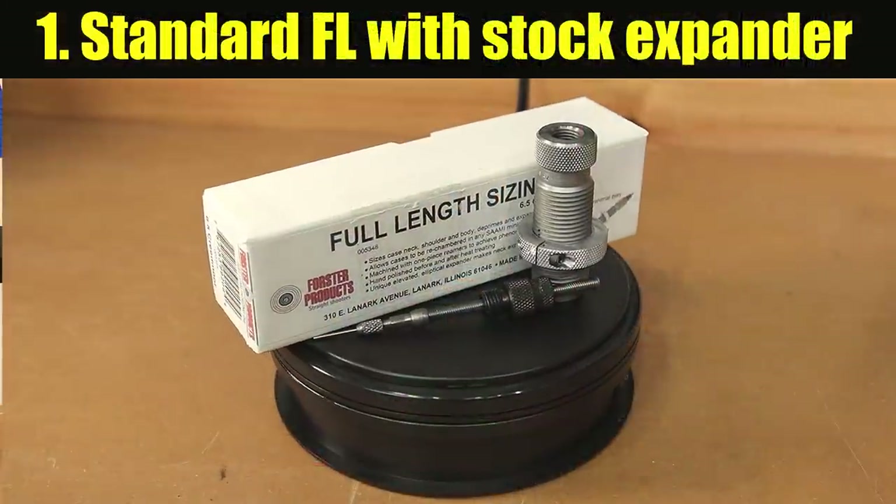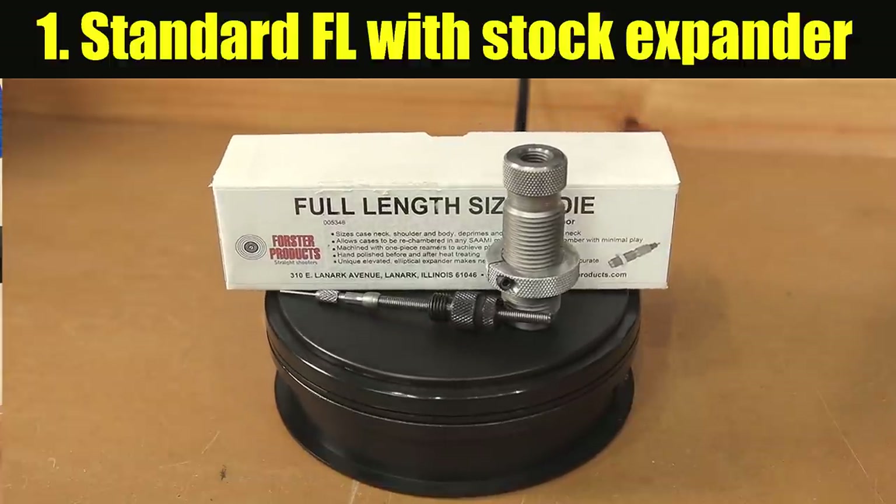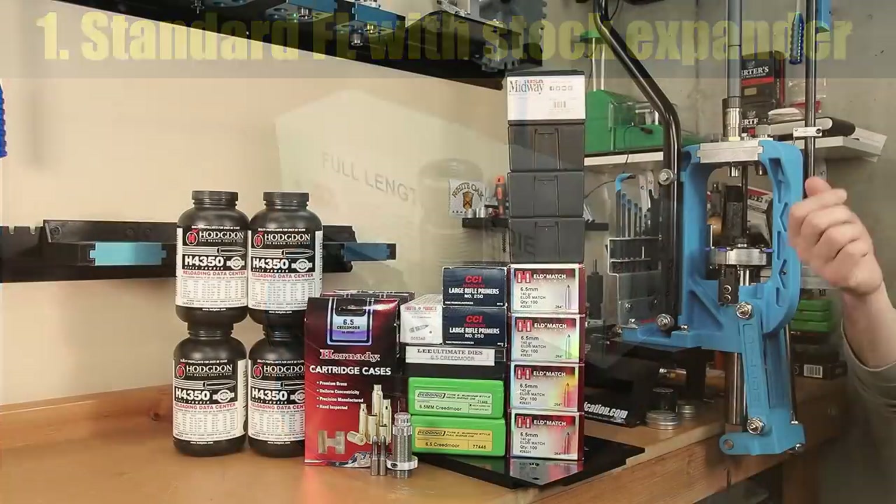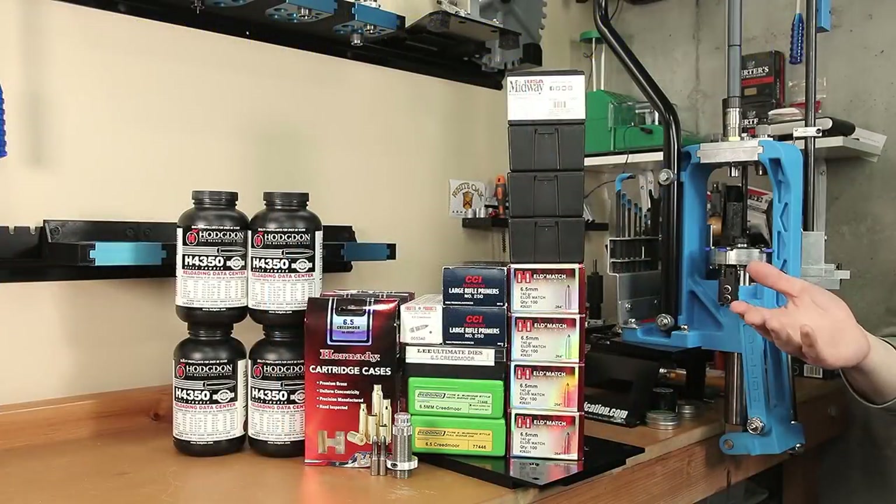Option number one: a full-length die with the internal expander. This is a standard option — how I would assume most reloaders start — so a standard full-length die with the internal expanding device installed.